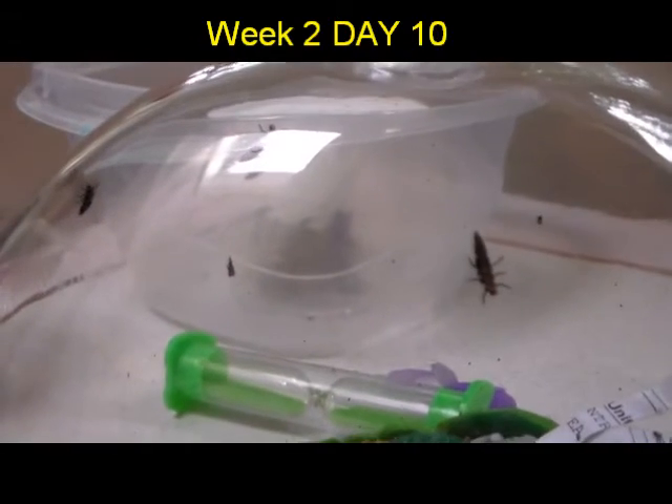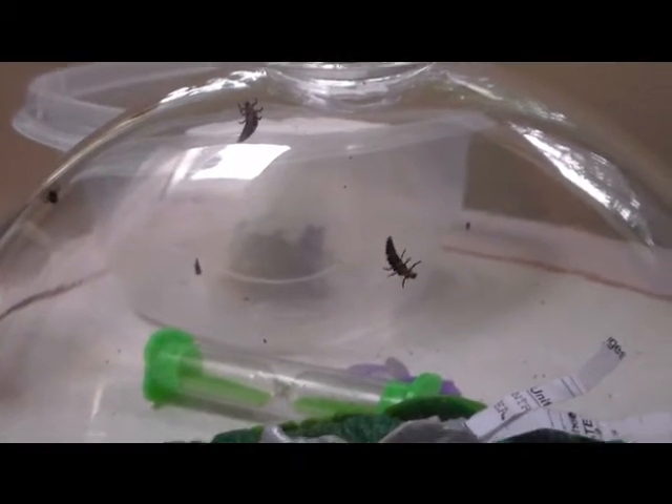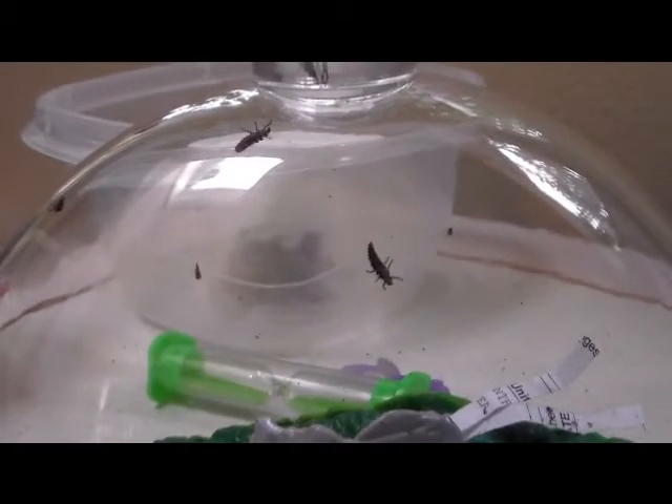Here's a quick update on the ladybug larvae. They're a lot bigger than they were a few days ago. We're on our 10th day here. Their life cycle from egg to adult takes about two to three weeks, and they've molted their exoskeletons. You can see those dark pieces — those are the exoskeletons they've molted, and each time they molt they get bigger.